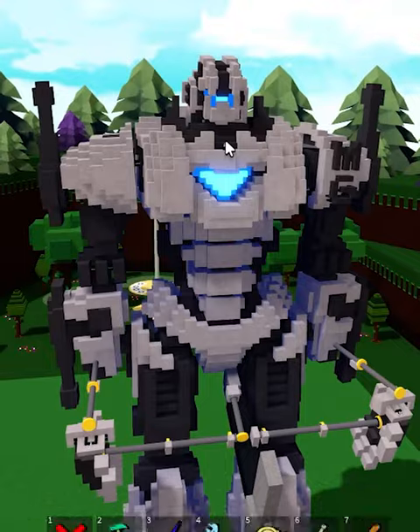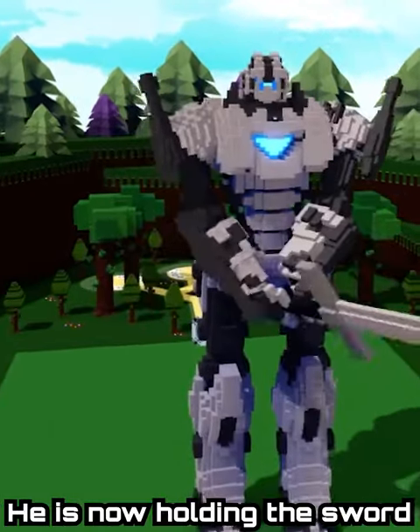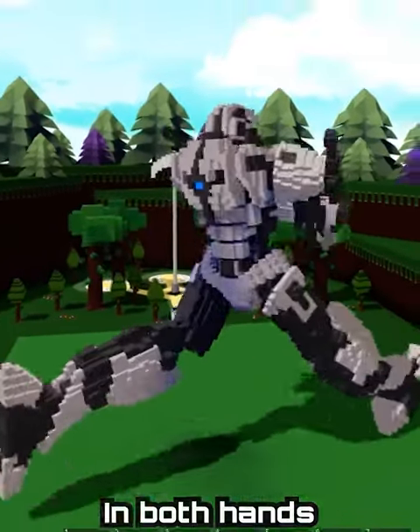And once I flick the switch to pull in the mechanics, he is now holding the sword in both hands. Thank you, everyone.